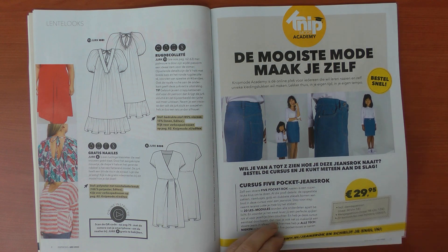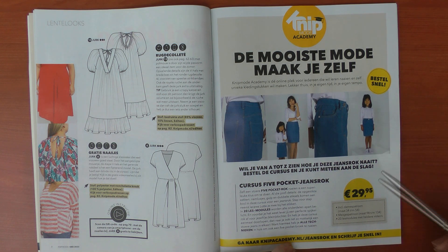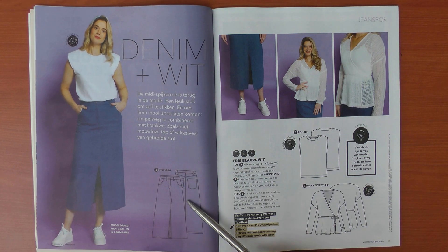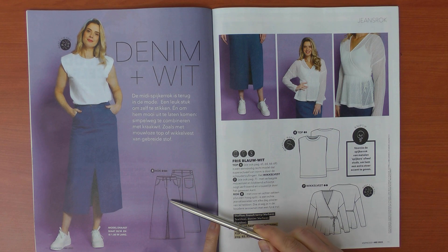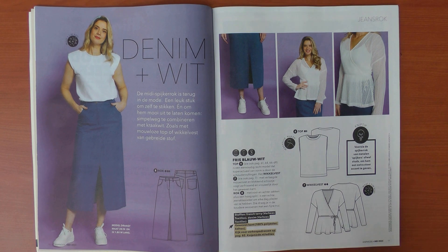There's a little advertising for the Knip Mode Academy — a dress and skirt course at 30 euros, including sizes for women and girls, with a total of 20 lessons. Then we have another pattern: a jeans dress. I'm not really a big fan of the shaped center front seam; I really prefer the straight one, which appears later in the magazine as a variation using the same pattern.